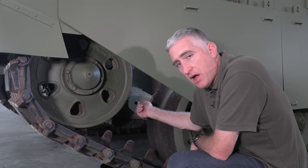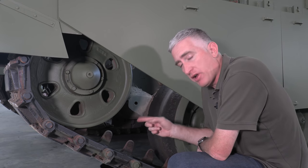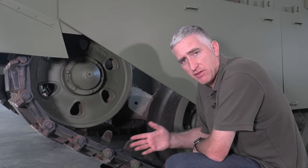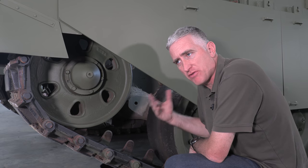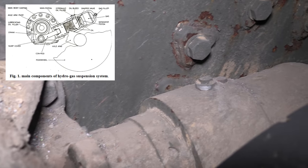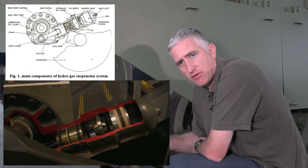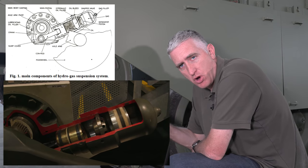Back here you can see the Hydrogas suspension unit. They've gone from the old Chieftain bogies to independent suspension. One of the nice things about Hydrogas is that it only takes up as much room inside the hull as is required by the bolts holding each individual unit in place — so it's like a one-wheel bogie. To perform the suspension function, there is a piston that goes all the way to the back: hydraulic fluid on one side dampens oscillations, and high-pressure nitrogen on the other side. As the wheel goes up, the nitrogen gets compressed, counteracting the upward motion.